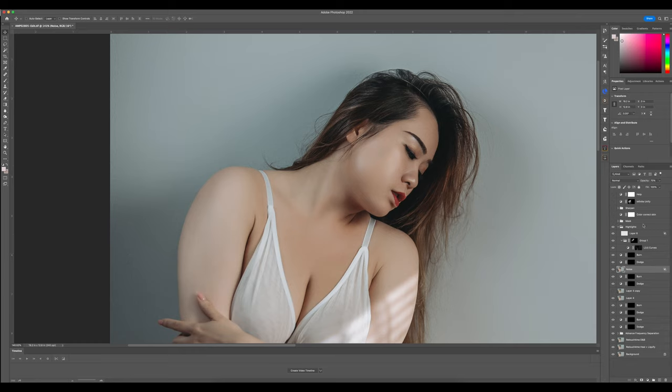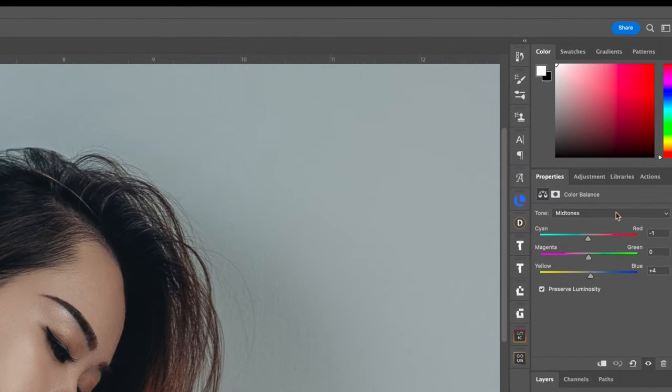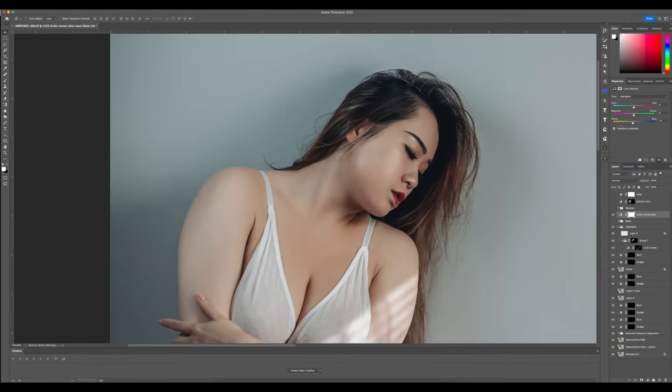Moving on to the color correction of the skin — I kept it very subtle because I noticed a slight hint of green tint in the skin. I used Color Balance and worked on the midtones, highlights, and shadows with very low values. On the shadows it was plus two; in the midtones a negative one and plus four on the yellows; and in the highlights it was just a minus four on the yellows. Keeping those numbers small ensures the edit looks natural.